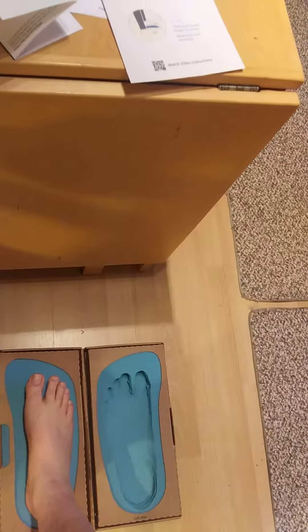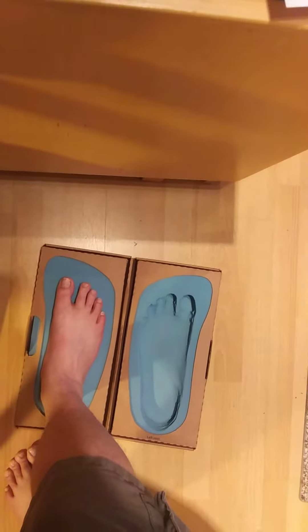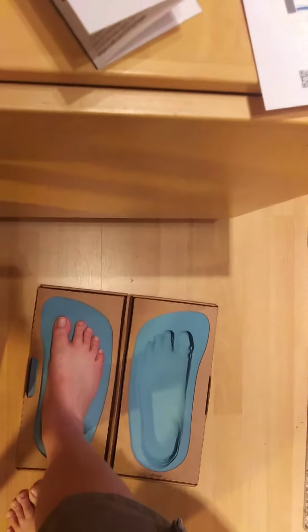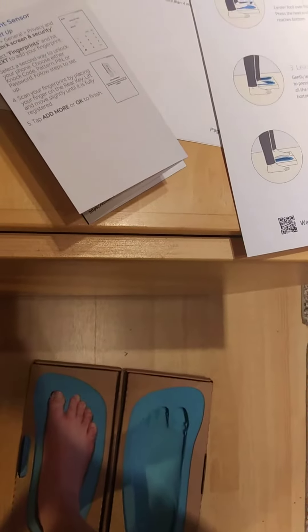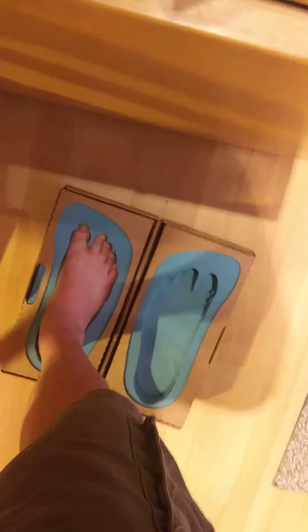And now I go to the other one, the right foot. I'm centering my right foot over and I am pressing down on the heel until it gets to the bottom. And now I am pressing down on the rest of my foot. Leaning forward. Okay. And now I'm coming up.